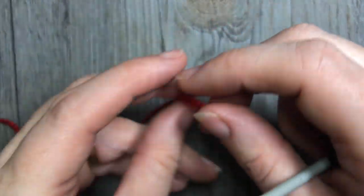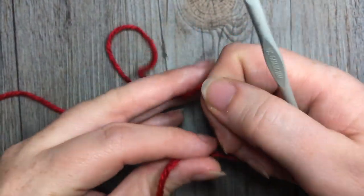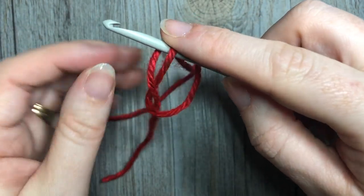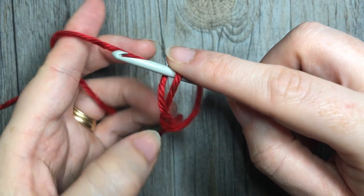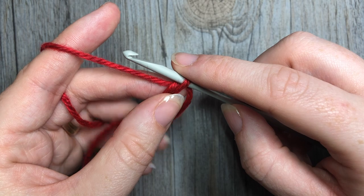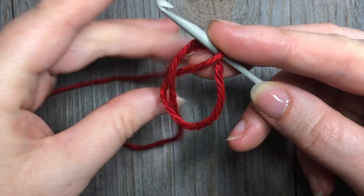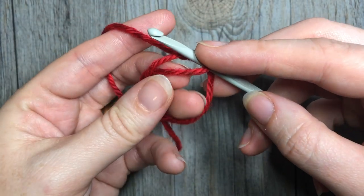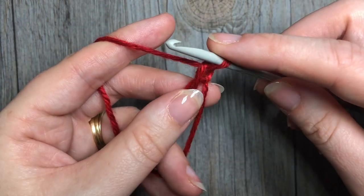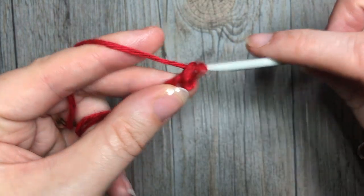To begin, you can either make a magic ring, or you may chain four and join with a slip stitch in that first chain to form your ring. Regardless, you need to have a ring to begin. Once you have made your ring, chain one and into that ring work six single crochet stitches.